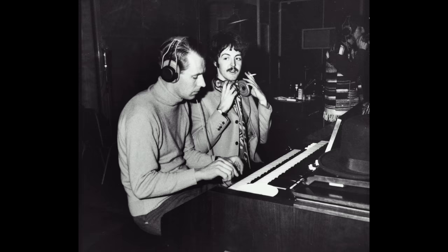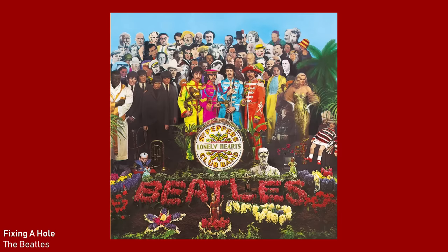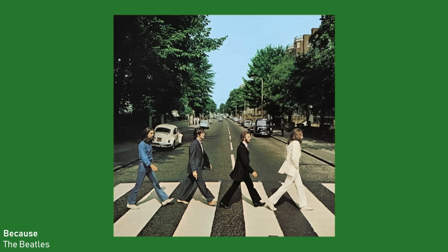So that harpsichord-sounding solo on In My Life is actually a sped-up piano. But George Martin did actually play some harpsichord on some Beatles records — he played harpsichord on Fixing a Hole, and he played an electric harpsichord on Because.